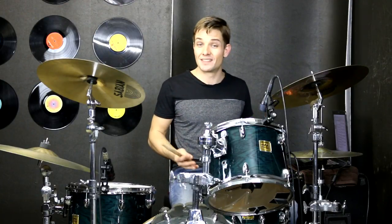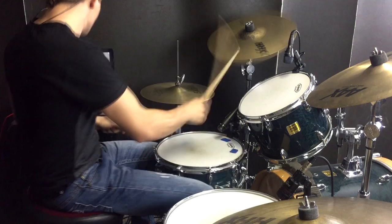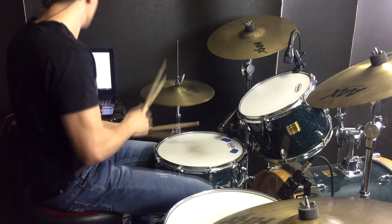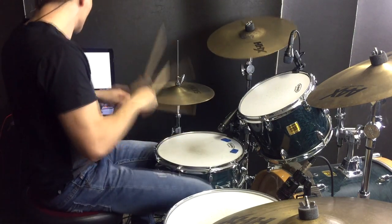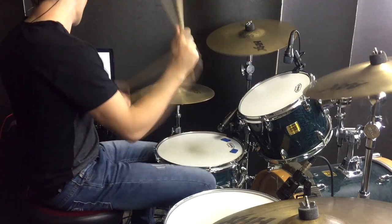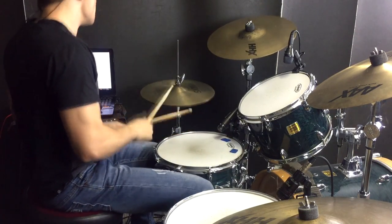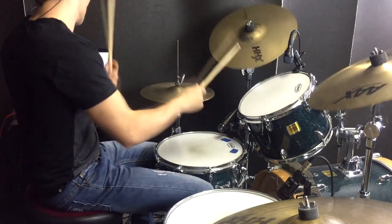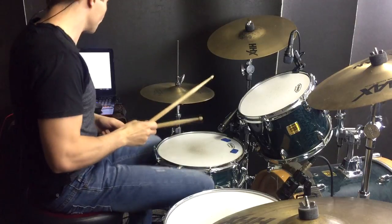And there we go — that is Highway Tune by Greta Van Fleet. There's definitely some great drum riffs in there that follow pretty closely with the guitars, so that's heaps of fun to try and line up when you're jamming along to the song. Have fun practicing that one, I'll see you guys at the next lesson.